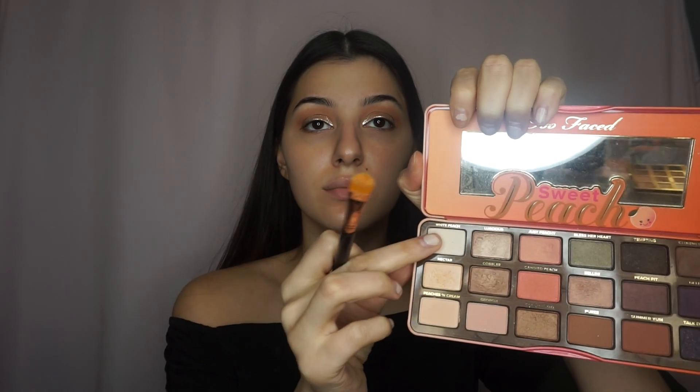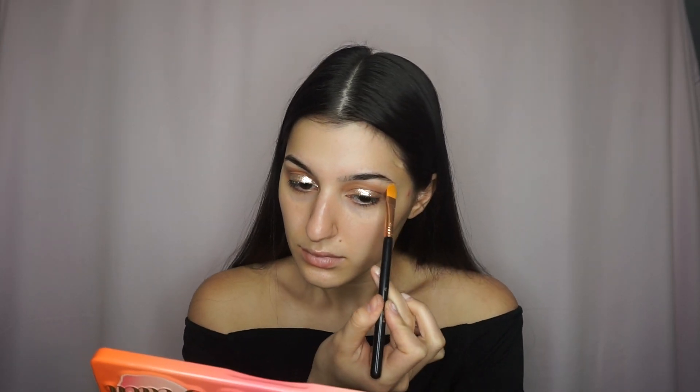Now, dipping back into the Sweet Peach palette, I'm going to grab Nectar and White Peach and apply that underneath my brow bone. Now we're going to start with the face. I'm just going to prime my face with the Makeup Forever Step 1 Hydrating Primer. I also went ahead and did my brows off camera, so if you guys want to see a video on that, just let me know.